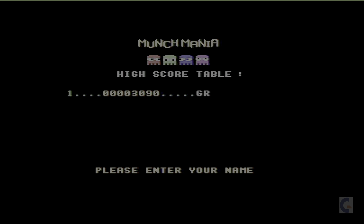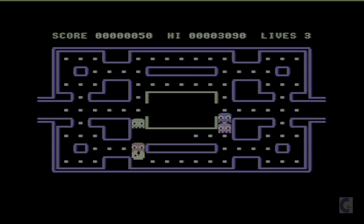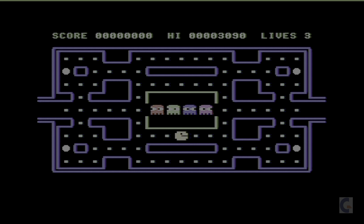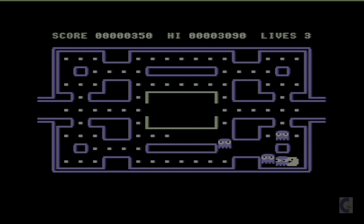Oh, are you serious? I've got to type my name in there. Well, what do you expect for £1.99? Got a high score — look at that! Let's go again. Oh come on, why doesn't it turn? Oh my goodness — let's go the other way. Let's just forget about that. Get out — all right, let's try this again. Come on — yeah, come on!